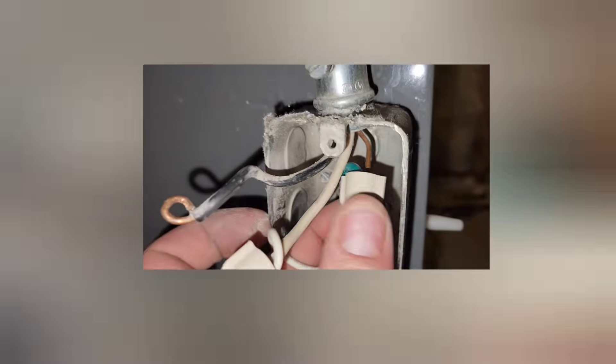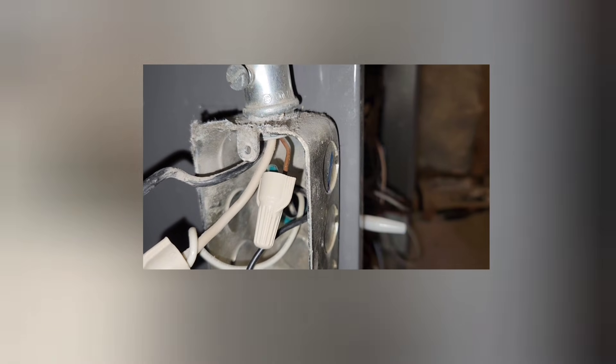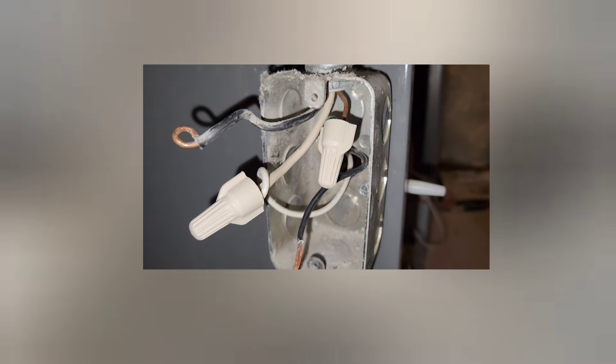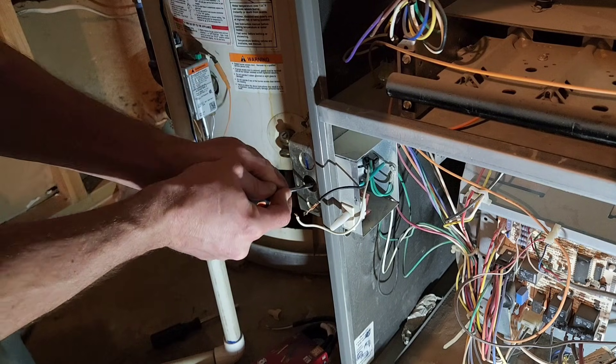You'll notice there's a black and white wire that comes from the furnace into this box. I'm going to pull those wires out of this box so they're back into the furnace, and I'm going to wire my plug into that black wire and that white wire.